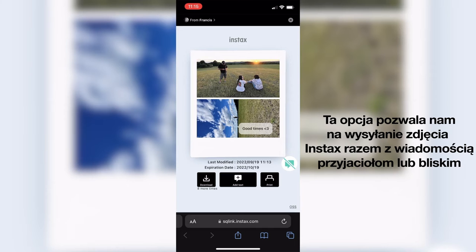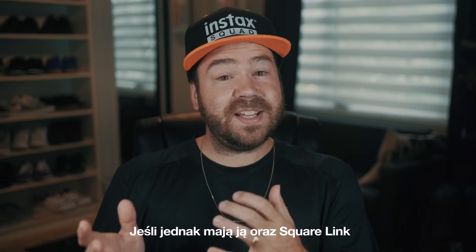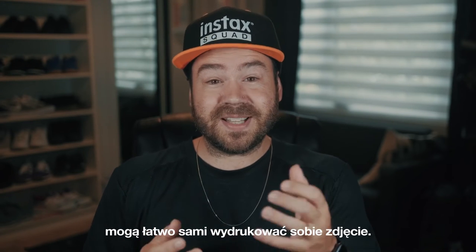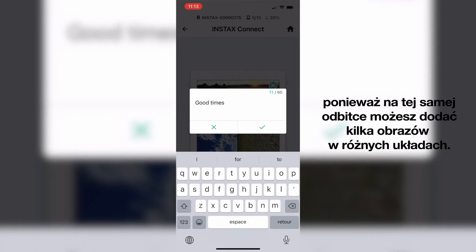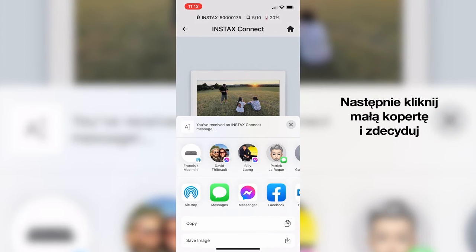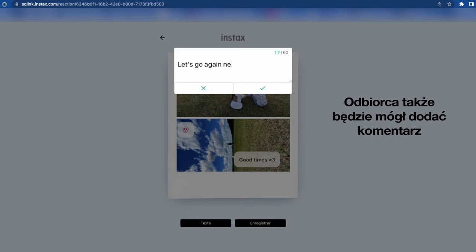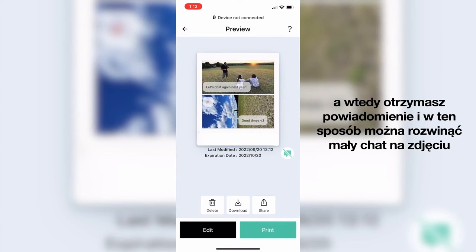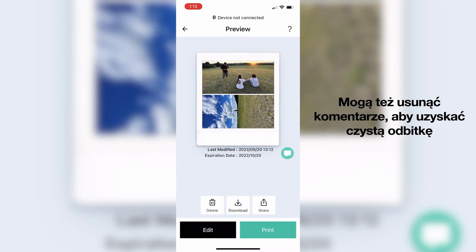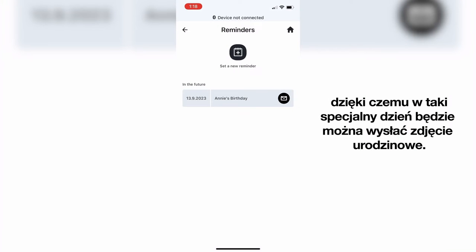Next, we have Instax Connect. This allows you to send an Instax photo with a message to family and friends and they don't necessarily need the app to see it. If they do and have a Square Link, they can easily print the image themselves. You can add a message and make various corrections to the image — or multiple images on the same print with various layouts. Then you click the little envelope and decide how you want to send it, whether by social media, text messages and so on. The person receiving it can add a comment and when they do, you'll get a notification, so you can have a little chat on the print. They can also remove the comments for a clean print, and the image will remain available for a month before it disappears. You can also add reminders for events like birthdays so that on a special day you can send them a happy birthday print.